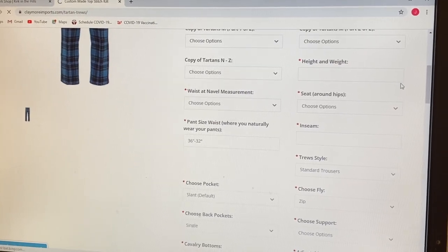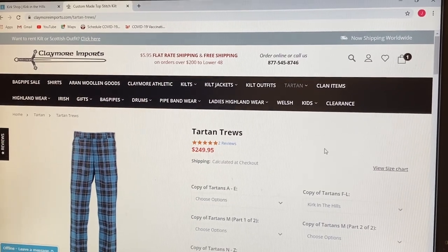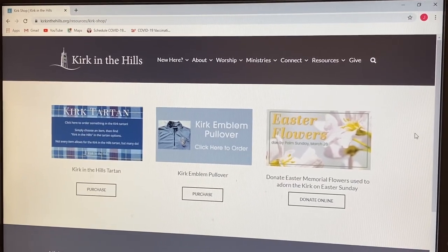So again, it's just looking on the page trying to find where it says Kirk in the Hills and then you can check out. It should be easy and we'll see you in all of your Kirk glory.